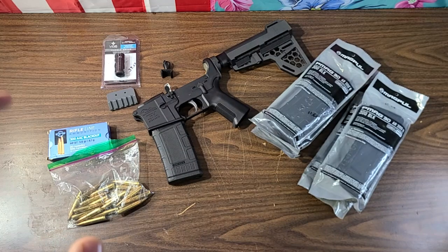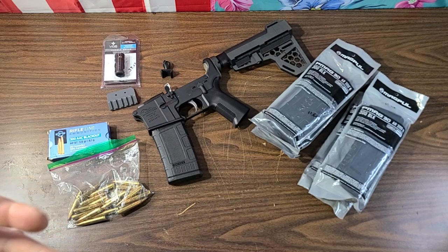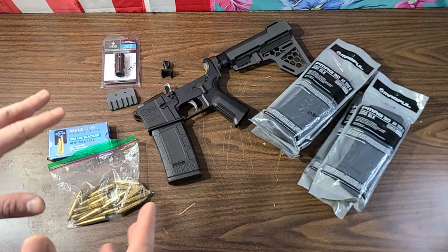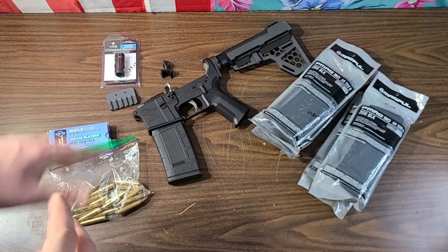Especially in today's pricing - between everything going on - guns, ammo, accessories are at a premium and very hard to find. Plus a lot of people don't have a lot of money at their disposal right now. So what can you do if you've got $450 bucks? That's a pretty fair, reasonable limit to be able to build out a functioning gun for life, liberty, self-defense, home defense - whatever it may be.